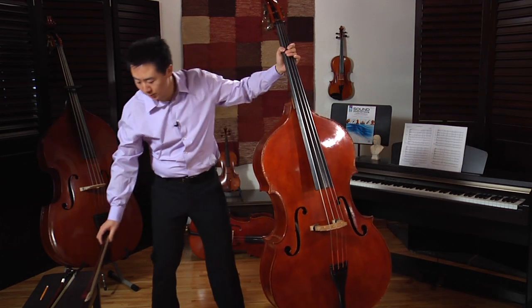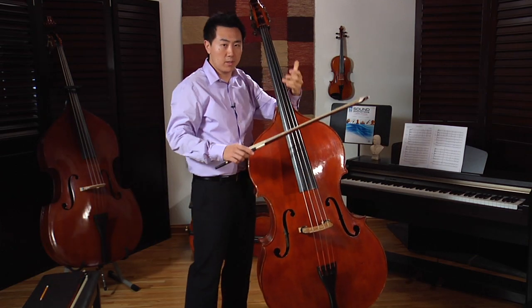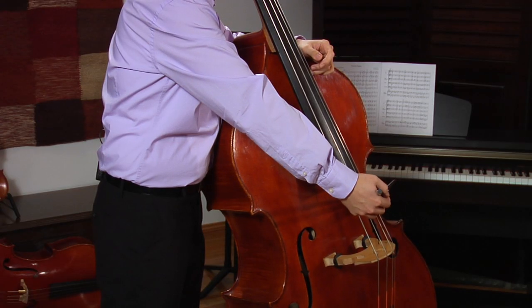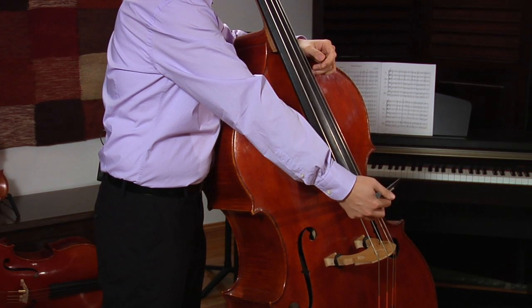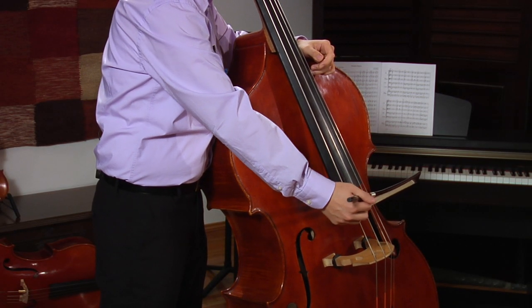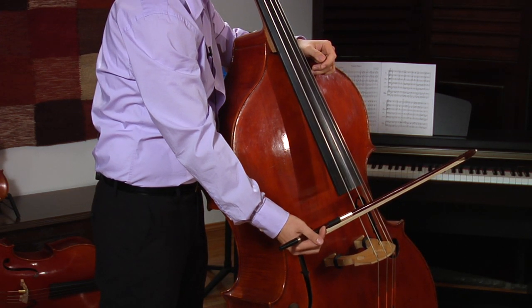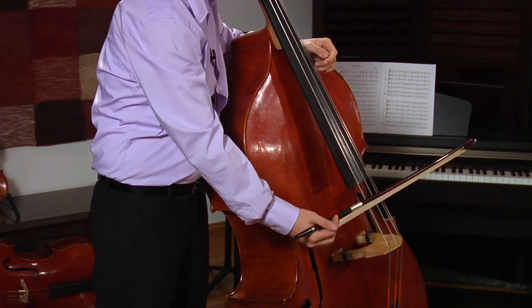On a German bow, it is basically the same thing. Start from G string, D string a little lower, A even lower, and E the lowest.